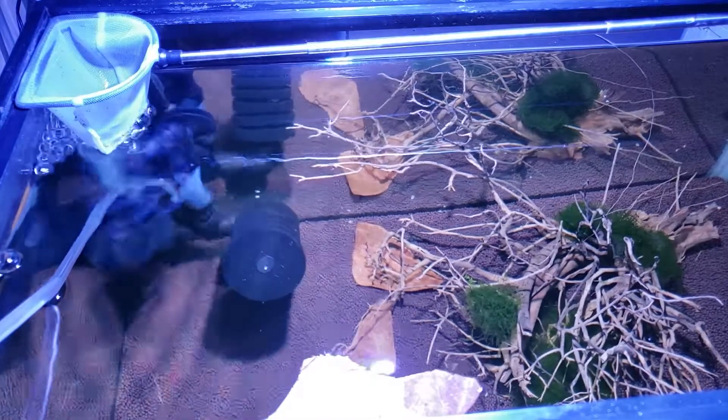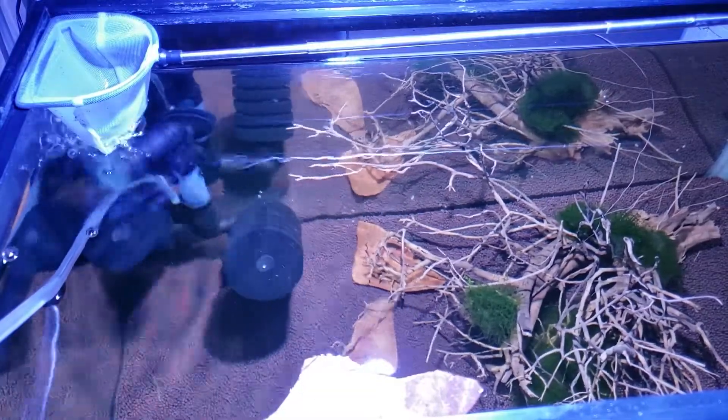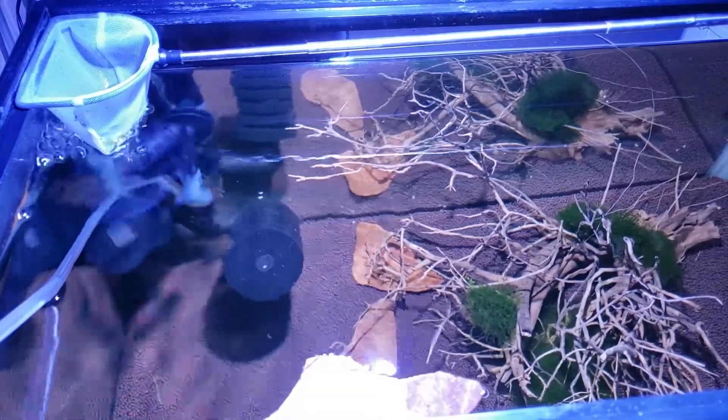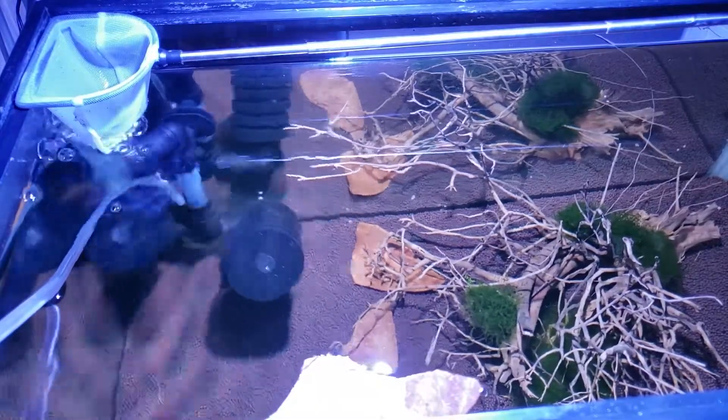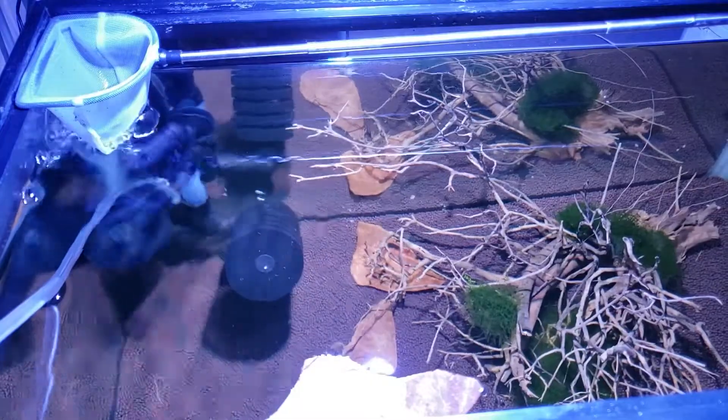Hey, how's it going? It's Grant with the Garden of Eater. In this video we're going to go over a little shrimp emergency we had — a first-time mom molted early with her eggs still attached, so we took the eggs off the molt.